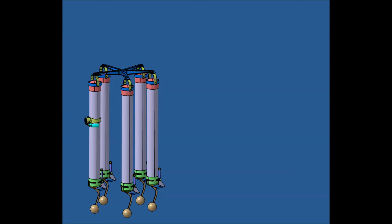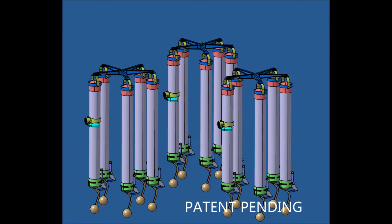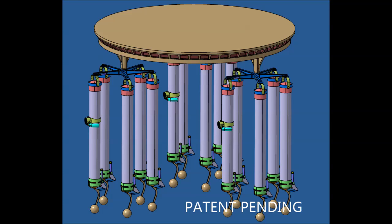More buoy clusters are added, and you need at least 3 of them to support a stable platform. The platform on top can be of any shape, having a downward leg to the top of each footing. And if the buoys are properly tuned to the ambient waves, the platform above will not rock.